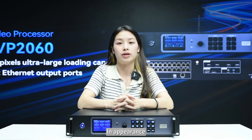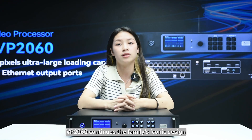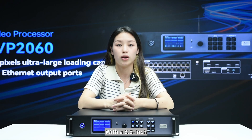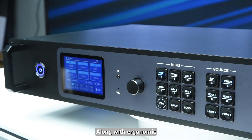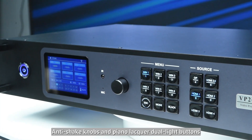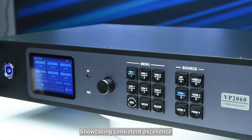In appearance, VP2060 continues the family's iconic designs, with a 3.5-inch visually improved screen on the front panel, along with ergonomic anti-glare knobs and piano-keyed dual buttons, showcasing consistent excellence.